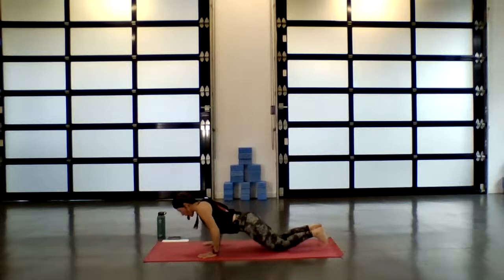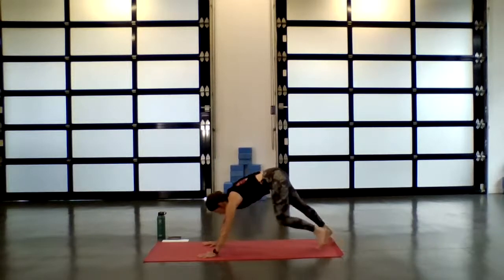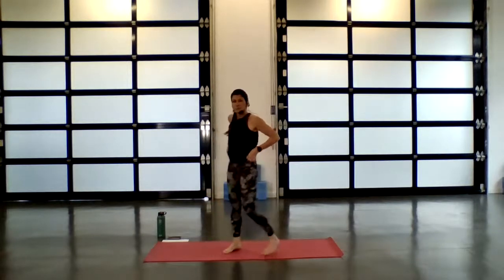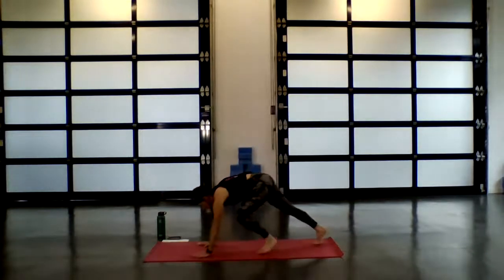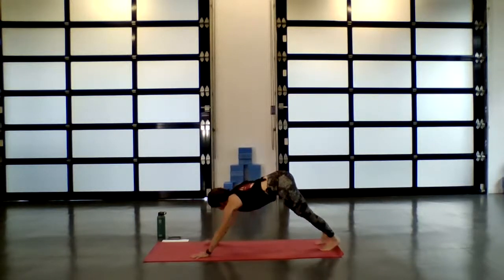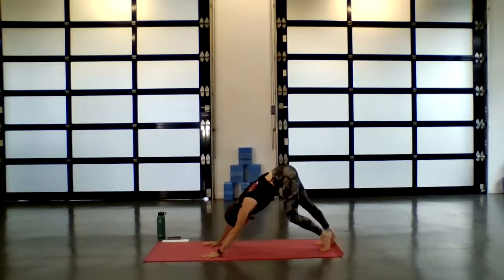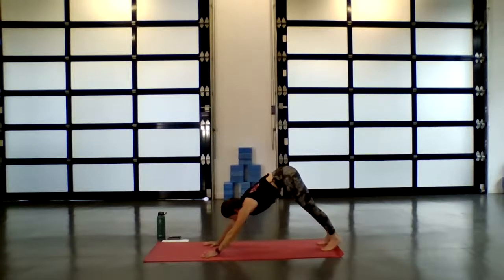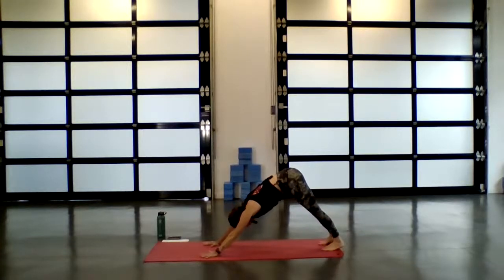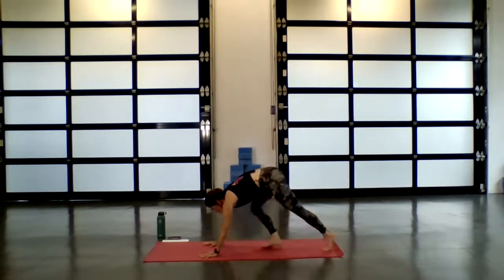Inhale, press up to tabletop, tuck the toes under. Exhale, come into your first downward facing dog. Just let the body begin to warm here — you can take a deep bend into the knees, perhaps come up on the tippy toes, back down. Just like in your cat and cow, let your body take organic movement. Allow yourself to find a place where you're still active, breath still flowing evenly, chest comes a little closer to the shins. Inhale, gaze to the top of your mat. Exhale, bend into the knees, slowly walk to the top.